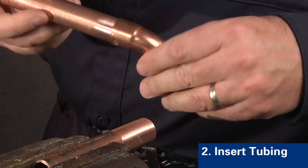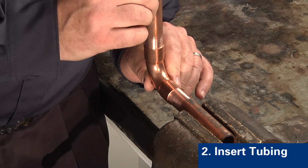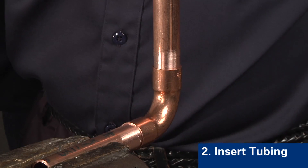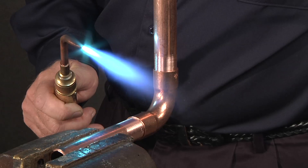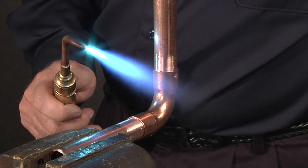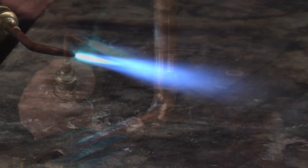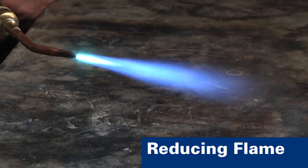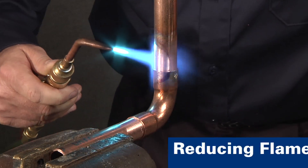Step two is to insert the tube. Make sure the tubing makes contact with the bottom of the fitting. Support the tube and fitting assembly to provide a consistent gap around the entire circumference of the joint. We're using an oxygen acetylene torch; however, air acetylene with a proper tip or any fuel gas that can rapidly heat copper would also be suitable. A reducing flame is recommended. The flame should be soft enough and large enough to envelop both the tube and fitting.